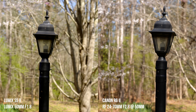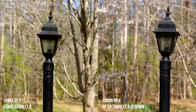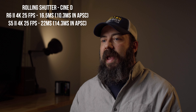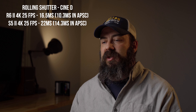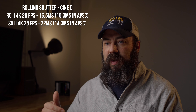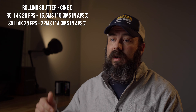Next, let's talk about rolling shutter. I tested this in 4K 24, both doing a 6K oversampled full-frame 4K at 50 millimeters with stabilization off. The R6 Mark II is a little bit better than the S5 Mark II. CineD's lab test showed the R6 Mark II at 16.5 milliseconds versus 22 milliseconds on the S5 Mark II in full-frame 4K 25 fps. In APS-C modes it was 10.3 and 14.3 milliseconds respectively. Slight edge for better rolling shutter performance on the R6 Mark II.